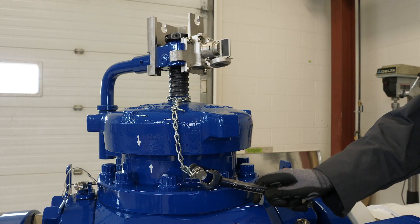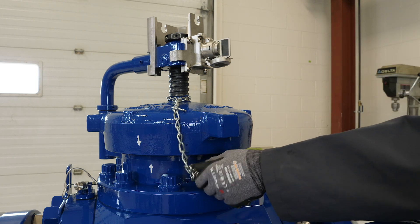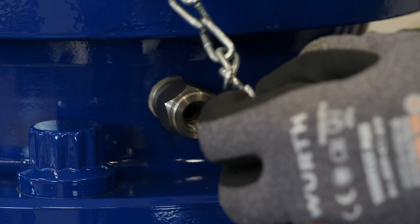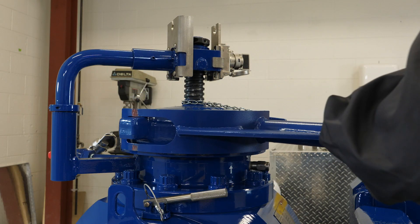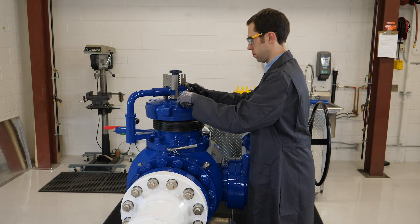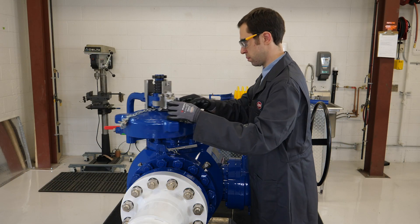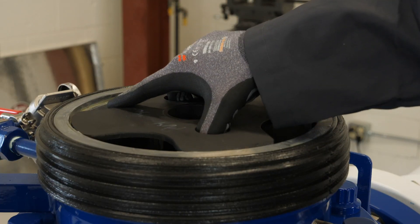Confirm all media is vented from the valve body by opening the pressure alert valve. The entry cap can now be opened as the valve body is vented of all media. With the entry cap out of the way, the pig restrictor is removed.